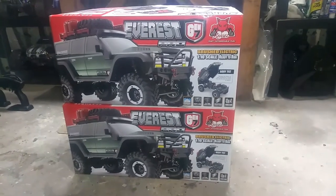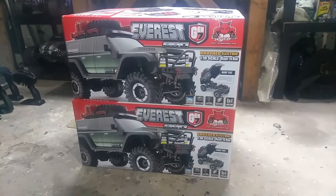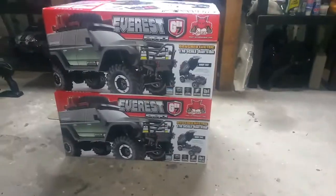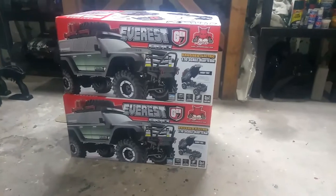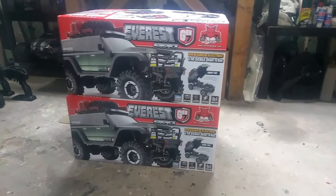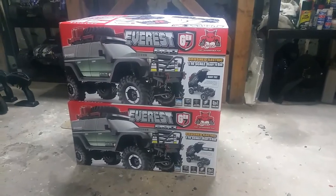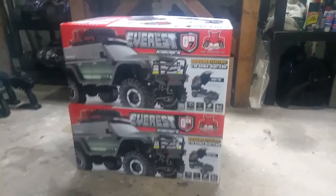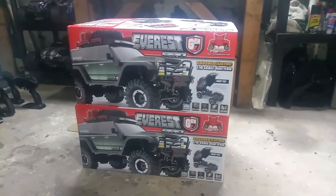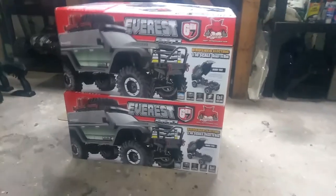The hobby store that we go to is R&T Hobbies over in Rainham, right in the flea market. We got Tom and Rick the owners — good guys. They'll help you out, check them out. They got some pretty cool stuff down there. If they don't have it they'll get it for you. Every Sunday they're open, and you can see them on Wednesday as well. So yeah, check them out — R&T Hobbies. They have Red Cat, Axial, Traxxas, etc.